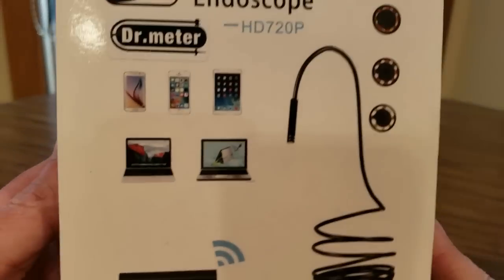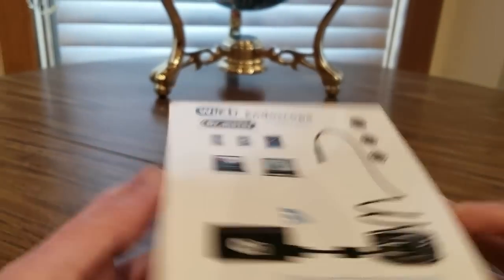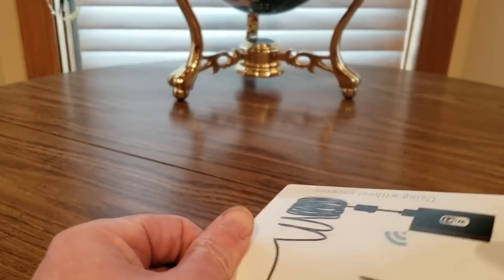WiFi! Sweet. Just got a new WiFi set up. Finally upgraded.